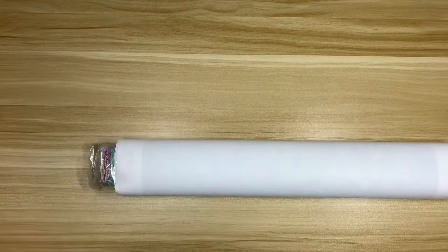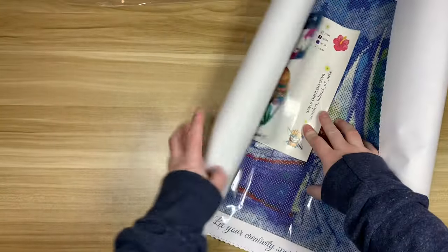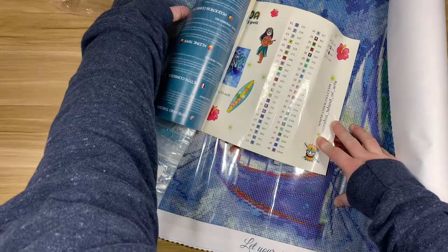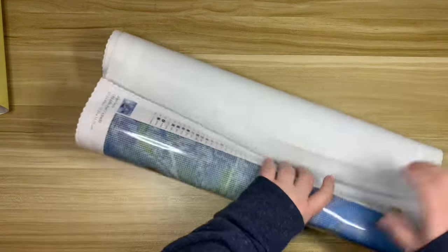There is a sticker on the plastic bag that says C0420. In the bottom left-hand corner of the canvas it has the artist name, the kit name, and then it says C0420, which is also on the drills. So if you're somebody who stores canvases and drills separately, that will probably be very helpful. Personally I just put everything back in the box, but some people do like to store kits flat. That code makes it easy to match everything up. This kit is poured glue, so I'm rolling it backwards to get it kind of flat.